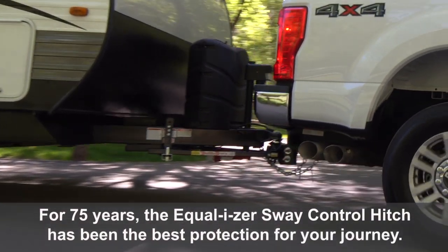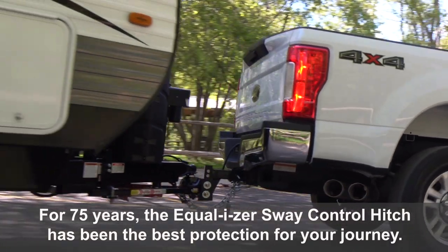For 75 years, the Equalizer Sway Control Hitch has been the best protection for your journey.